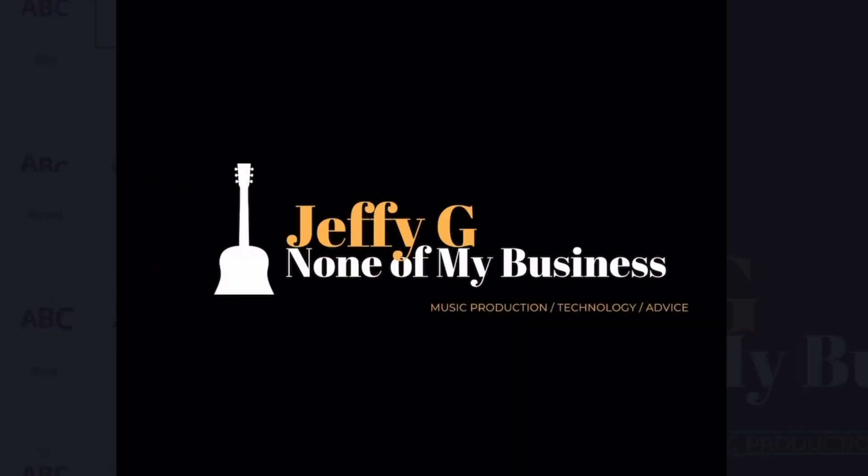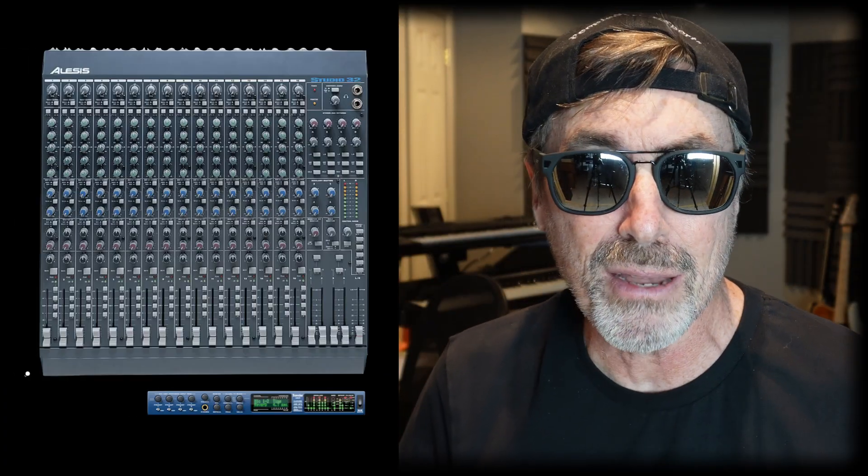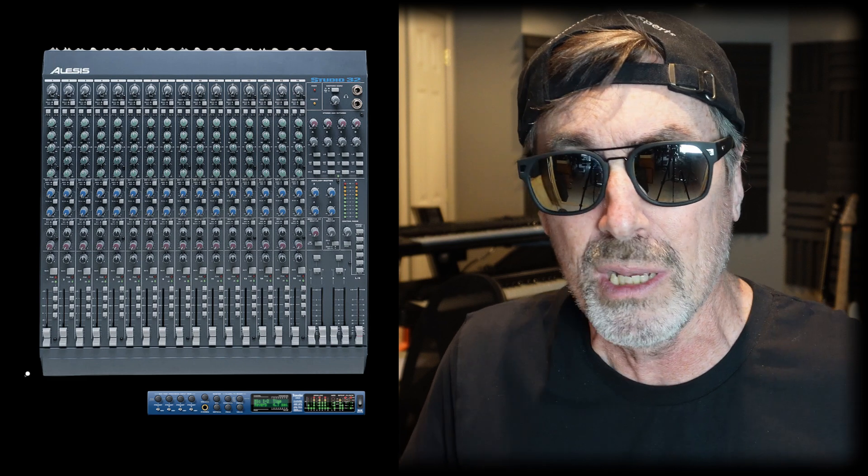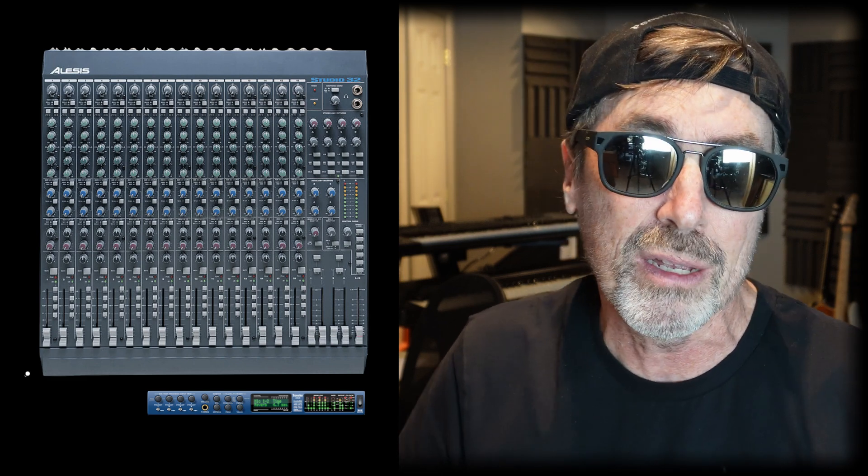When I started my home recording studio many years ago, I had an eight-input audio interface, and along with that I had an analog mixing board. Whenever I wanted to record a drummer or a lot of different instruments, I'd put everything through the mixing board and route them to those eight inputs.